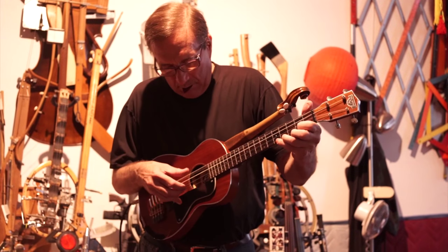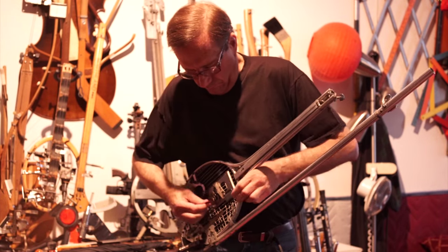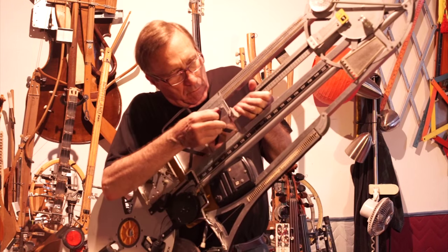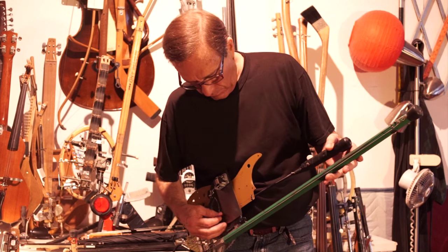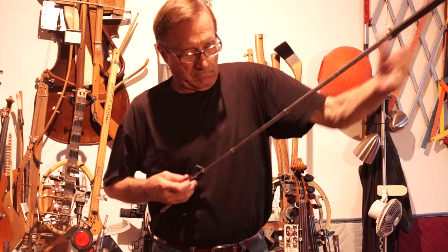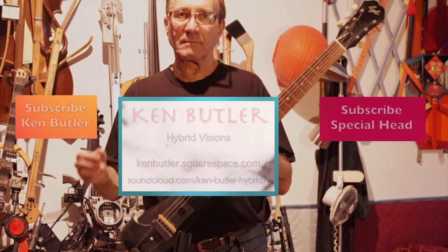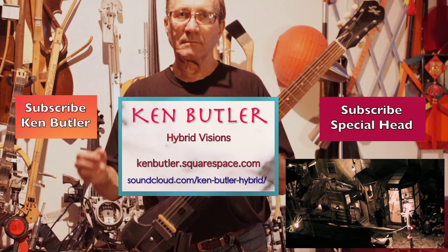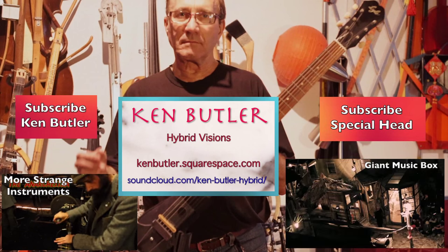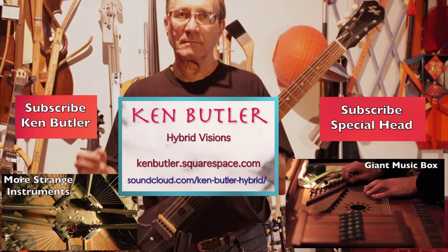Ken Butler has made so many musical instruments that he doesn't name them anymore. He performs live at the looping station at venues and art galleries, and has recorded full-length albums with his instrument creations. Ken truly is a new genre artist. Thanks for subscribing to my channel, Special Head, or to Ken Butler. There are two more videos of other instrument creators you can click on at the bottom. This is your adventure — you decide where to go.